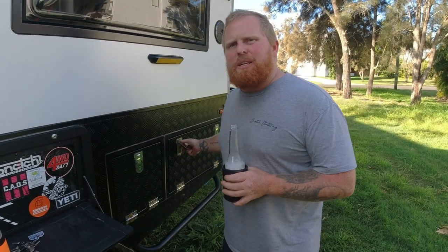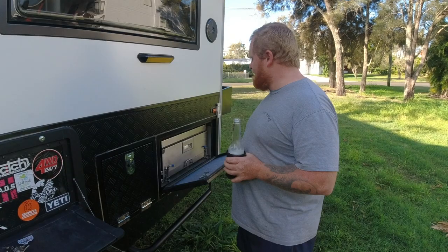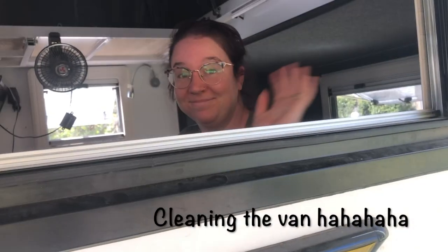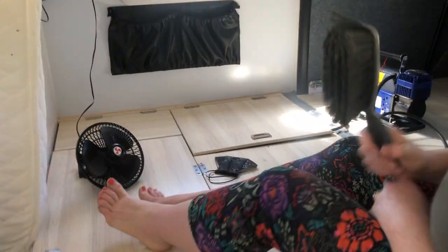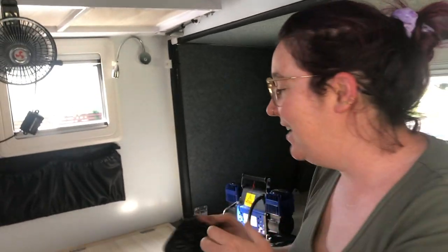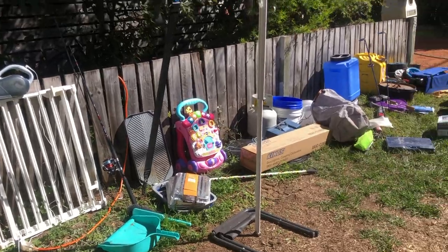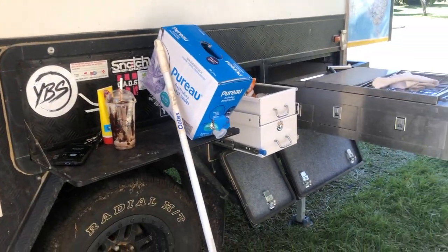Mind the dust on all the sliders - we've just done the Birdsville Track and tried really hard to get all the red dust out, but anyone who's been there knows red dust doesn't come out easily. You can see in a clip we took where I was using a compressor to clean the dust out - face mask on because I'd die, and two fans to direct the dust out the windows. The amount of bull dust underneath was disgusting - like that thick on top of the aircon box.